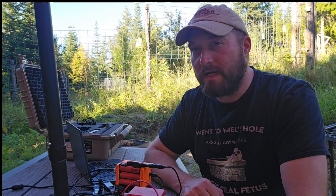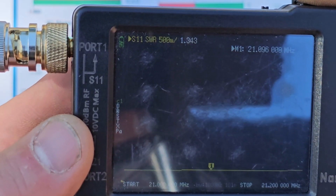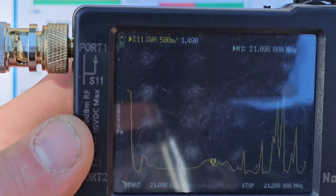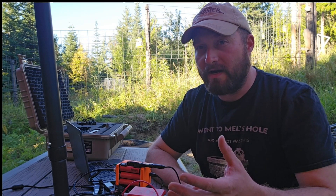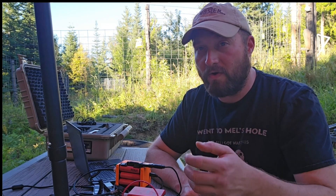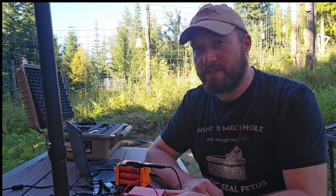I did encounter one issue: any time the wind would blow, even slightly, the SWR would go crazy and the antenna would start having problems. I believe this was a faulty design in the way I had the un-un connected to the measuring tape with the wire and the carabiner through the hole. I think that's just a bad design, so I went back to the drawing board and came up with something new.